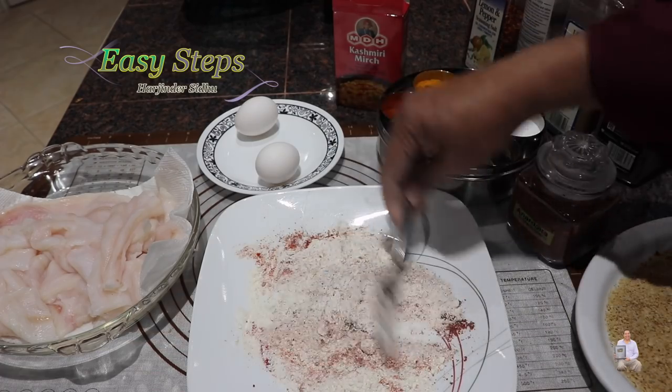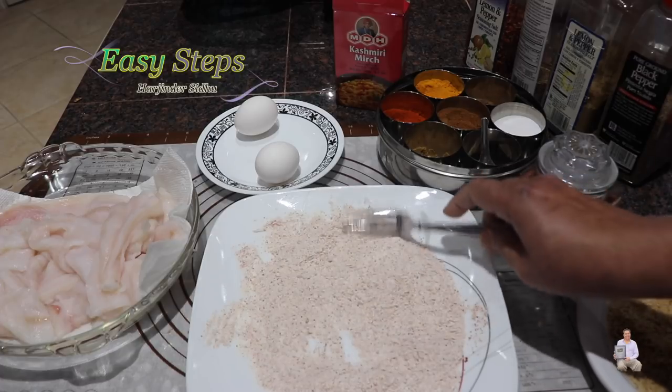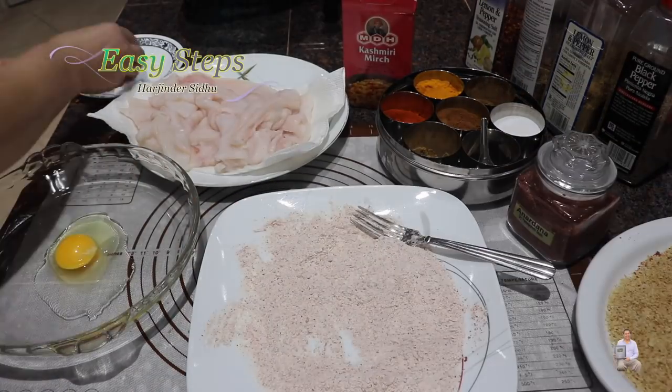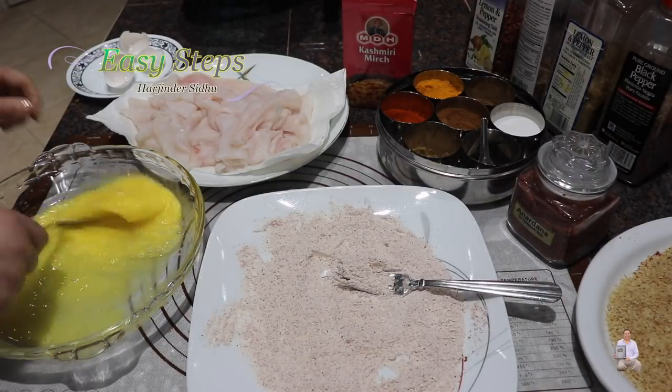Once all the spices are nicely combined, this is going to be our coating. We'll also beat two eggs well to make the egg wash.